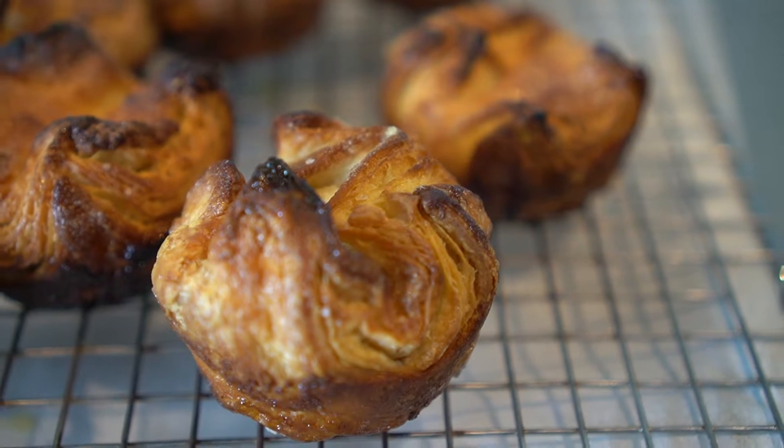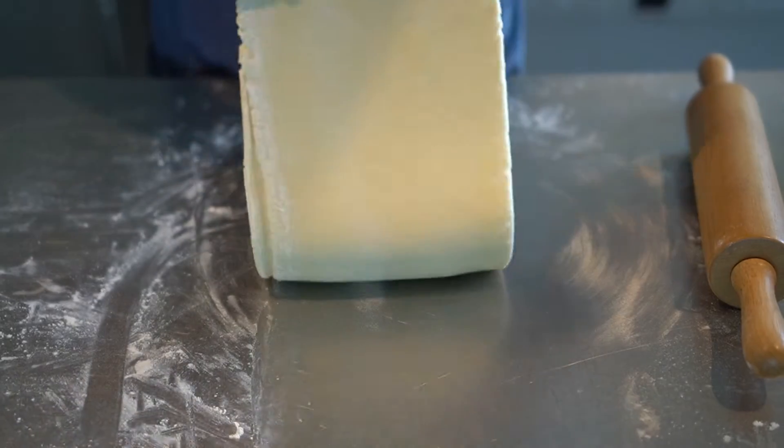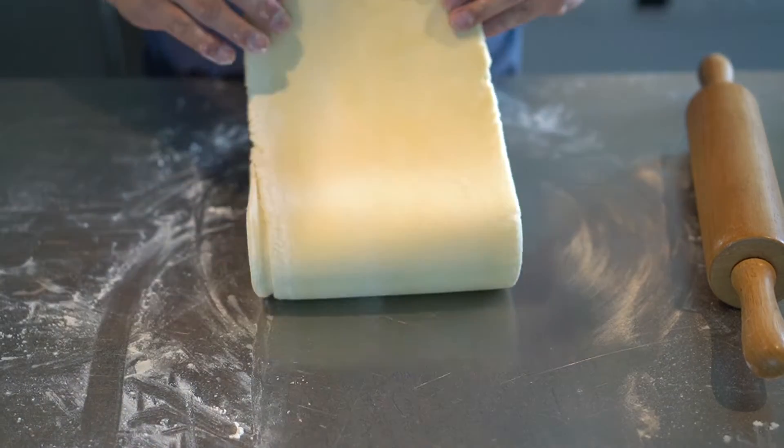Today we're going to be doing Queen Amann. Queen Amann is possibly the hardest pastry out there in the world. It's a laminated dough with hundreds of layers and takes a lot of time to do. Today we're going to try it with all this time that the coronavirus has given me.